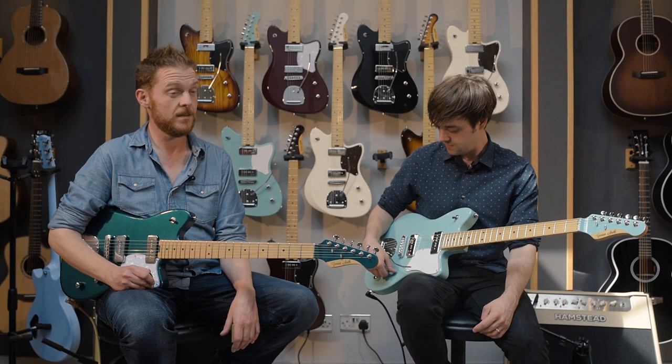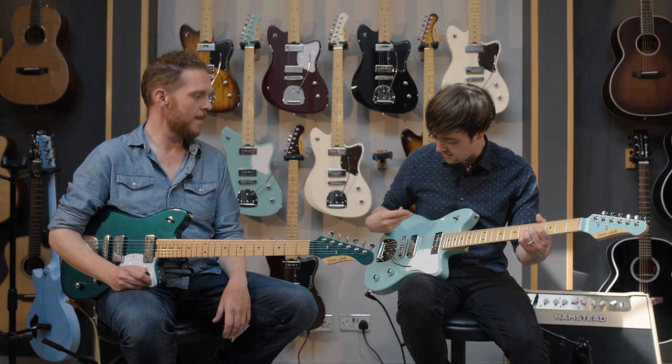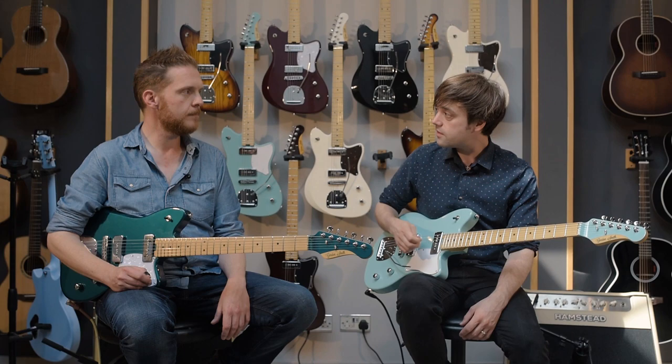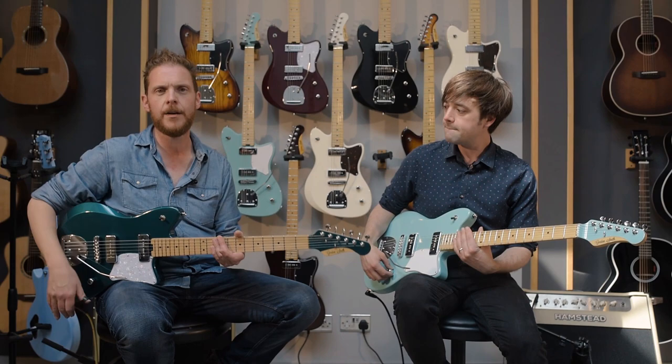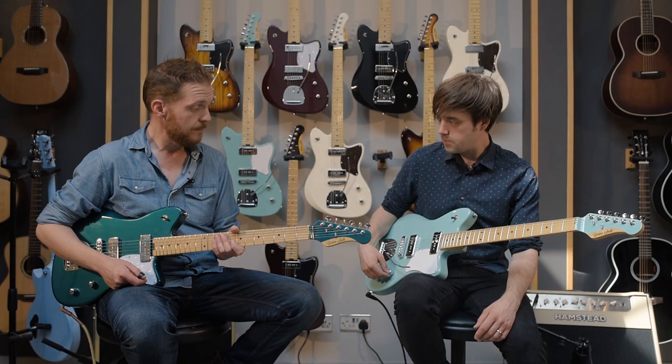We've used them for the last couple of years. They're really good — they cut through anything. They're really dynamic and responsive to where and how hard you pick, which is cool. You can get a huge variety of tones just by moving around, almost like playing an acoustic guitar. And here you've got a pair of them.